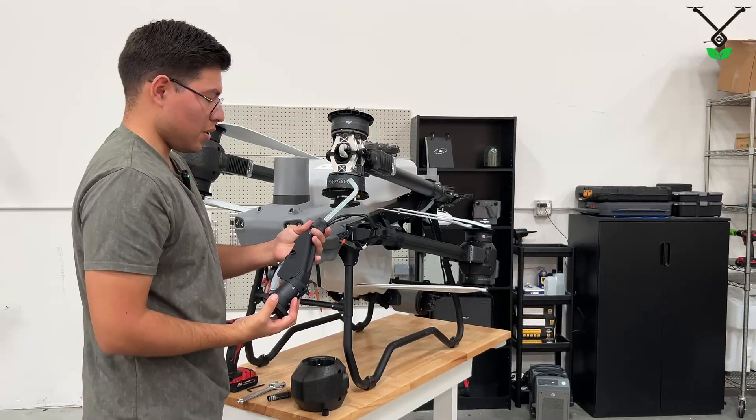You have removed the rear spray lance. I hope you found this video useful. Once again, this is Misao from Talos Drowns. Until next time.